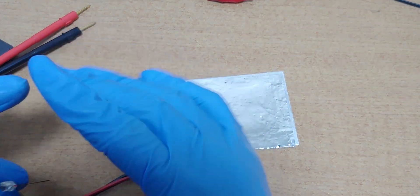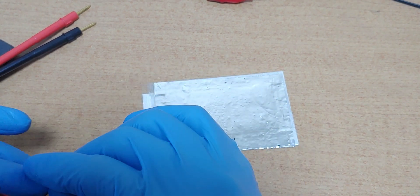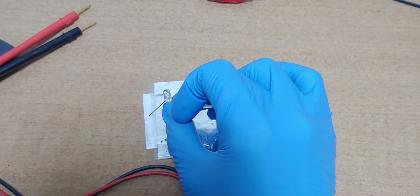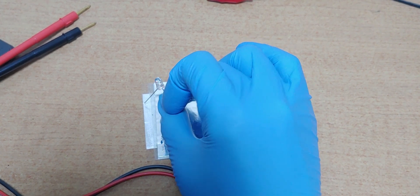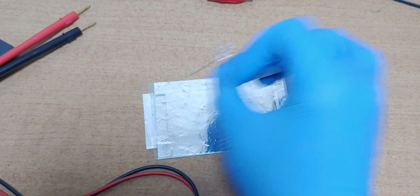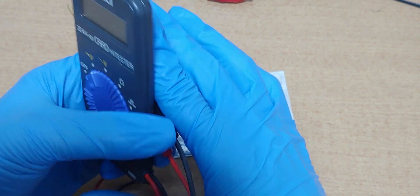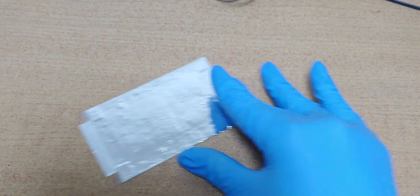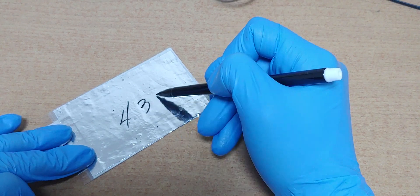I'm using vinegar, but I think toothpaste is much better. 4.3V. Not bad.